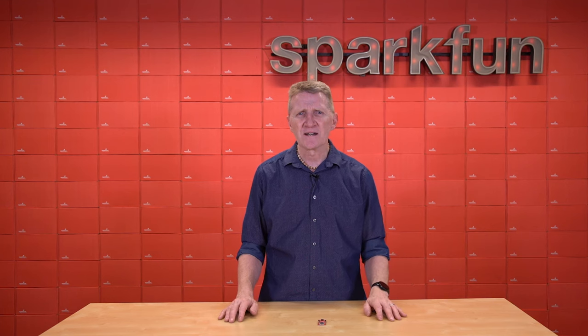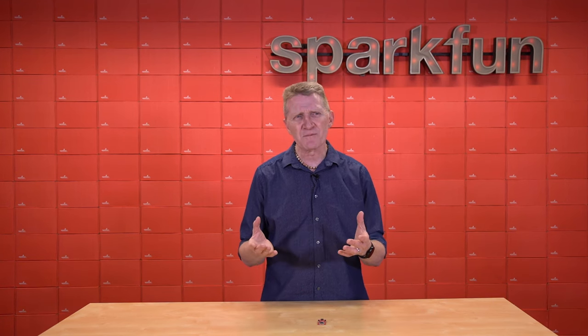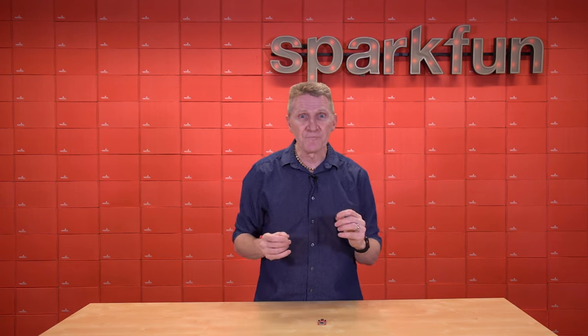You may have heard it in a movie or something. You may have, if your parents were in the Navy, heard sonar first. My dad was in the Navy, but I'm sure I heard radar first. It's in movies, TV shows. Radar. Oh, it's that thing.